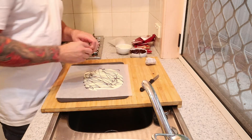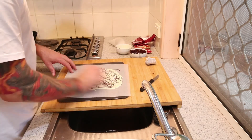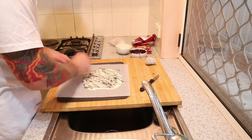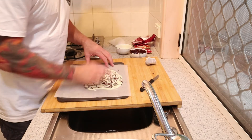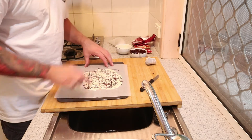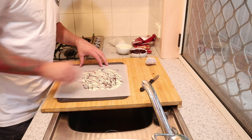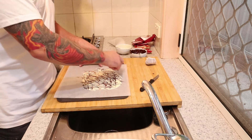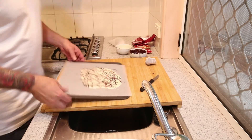We're going to get a toothpick and just run it through the chocolate any way you like — like this. It doesn't matter what direction, just go nuts with it. That'll do — we're going to give it another hit.